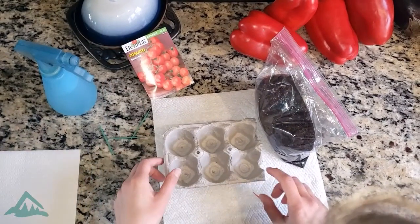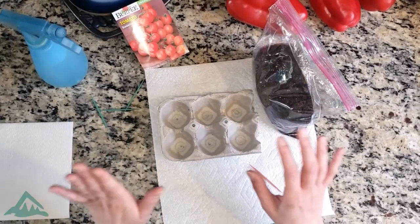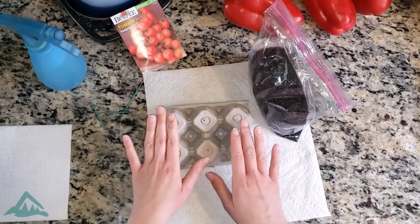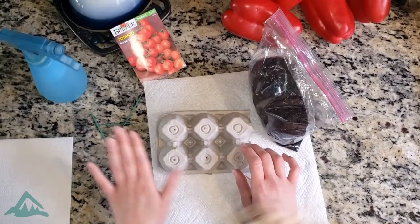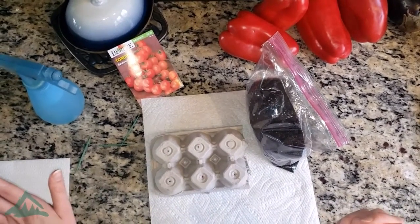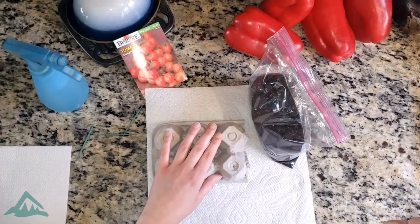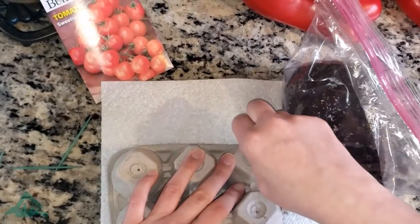So what you guys want to do first is, with parent permission and help so you don't get hurt, you want to poke some holes in the bottom of your egg carton. I already got started here to help speed up the process, but you want to make sure for drainage when you water your seed, you want to have some holes. Take a toothpick or some other safe sharp object and stab it through your egg carton.